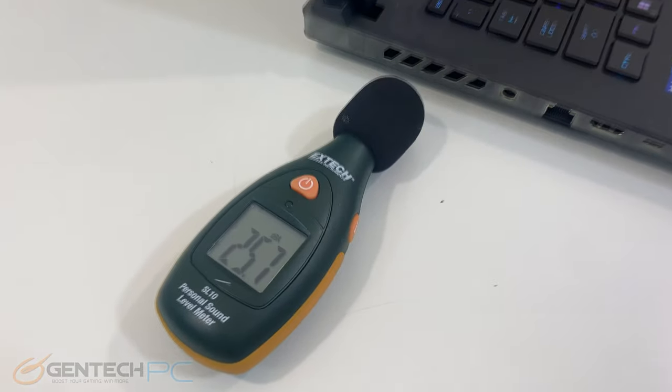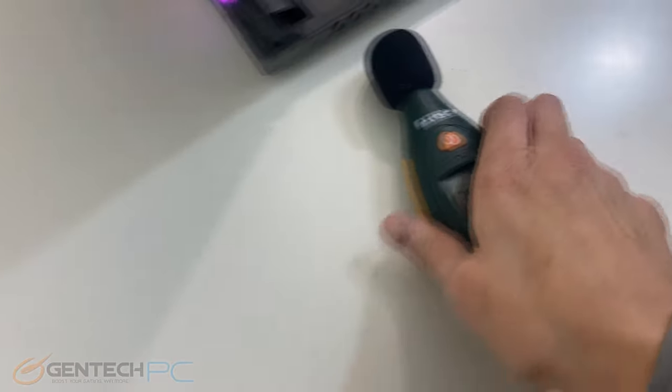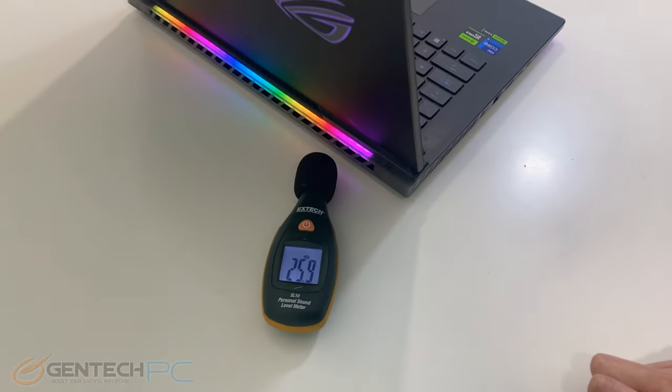Our last measurements before we start benchmarks will be the sound levels. We'll take our meter and get the worst case scenario readings by placing it right next to the intake and exhaust of the laptop.